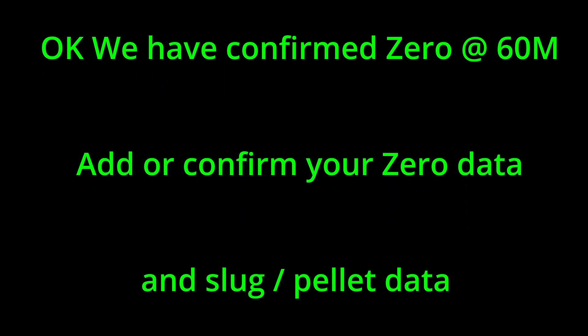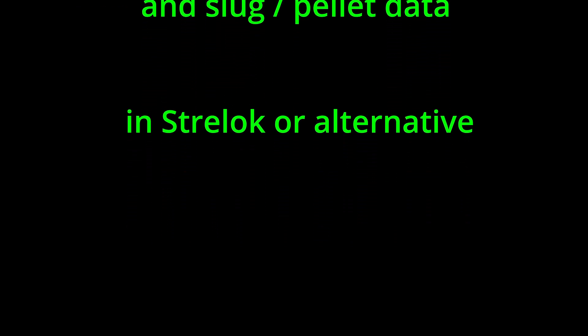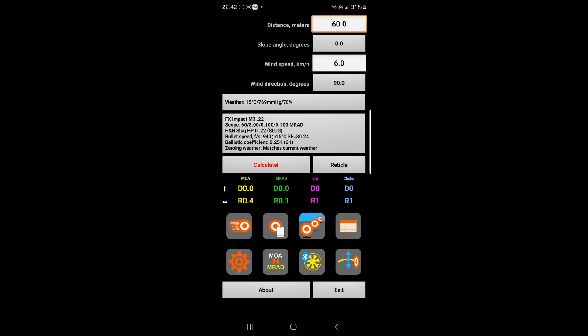Once you add or confirm your zero data and your slug and pellet data into Strelok Pro — or if you use an alternative, use that. So I've just confirmed my zero at 60 metres. As you can see, the MRAD is currently set at zero for a distance of 60 metres, because that's my zero range. What we're now going to do is change the distance to 80 metres, because that's what I'm going to be shooting at next. We click Calculate.